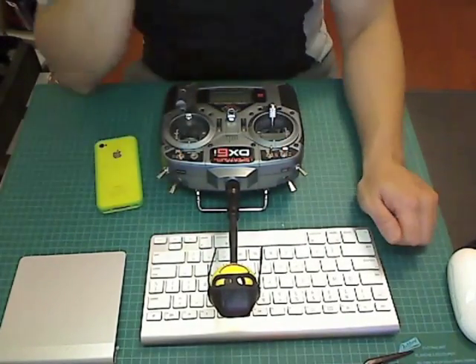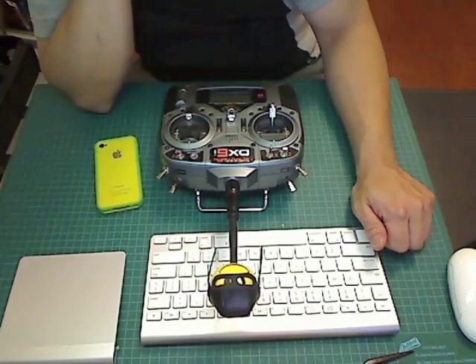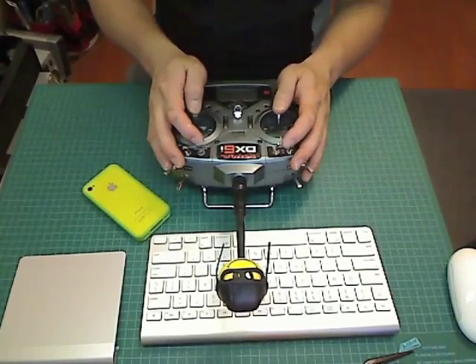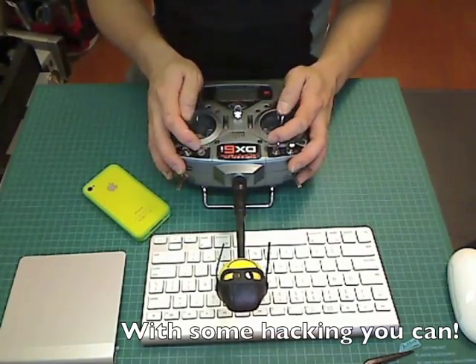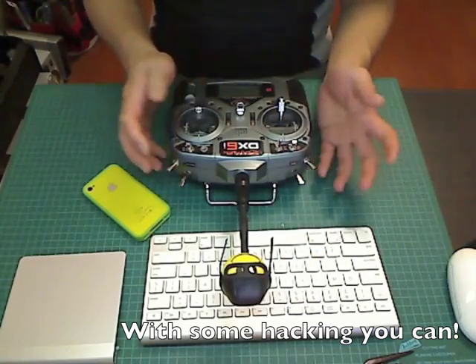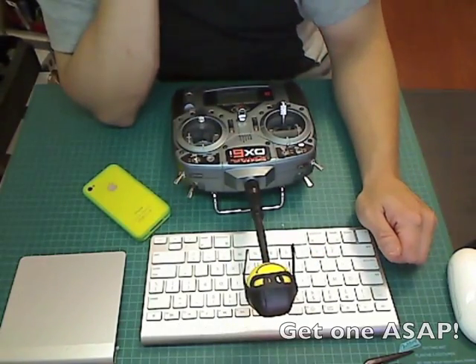The AR drone is actually quite impressive from a technical perspective and has a lot of technology built into it. You still can't use a 2.4 GHz transmitter like the DX6i, but it's a really fun little toy to play with.